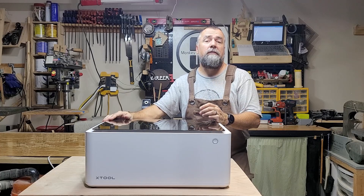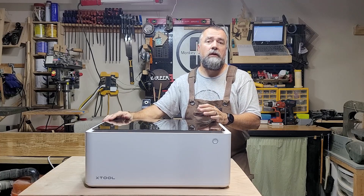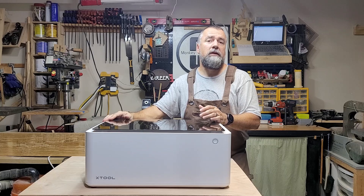Hi everyone. Today I'm going to show you how to focus the Xtool M1. But before we begin, there are some things you need to know.